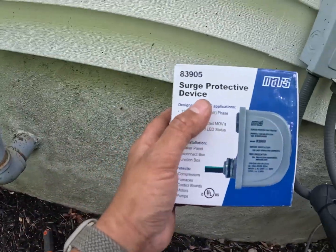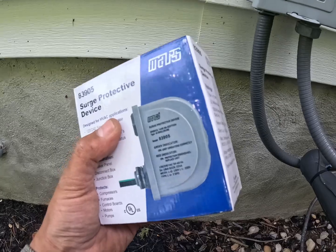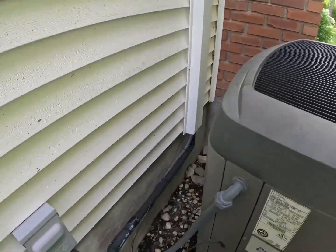We are installing a Mars 83905 surge protective device on this disconnect to protect the condenser. It will also protect the fan and the compressor itself.